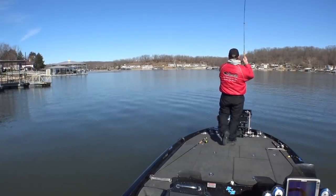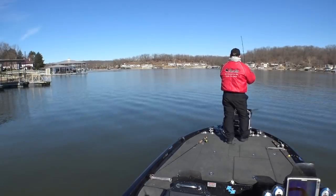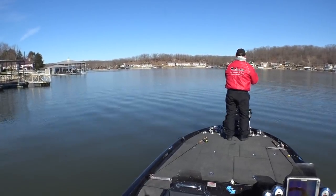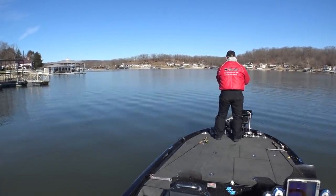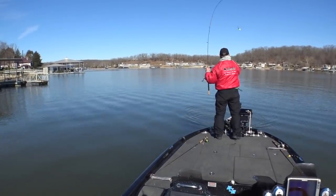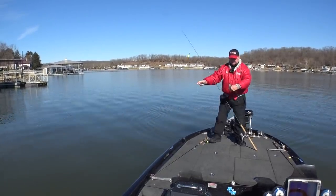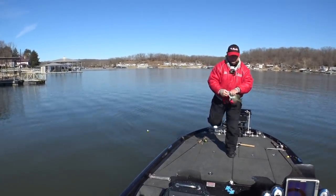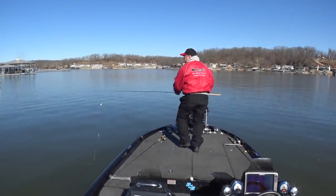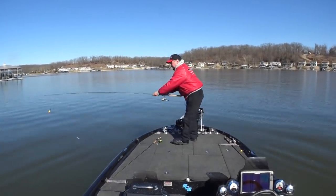There he is, got him! Boys are right out in front of the boat, not very far away. These aren't huge but we're going to take them home. No nibble on the jig — so they'll bite it without it.